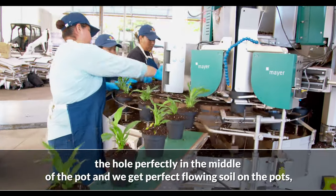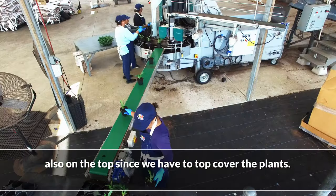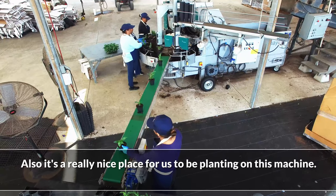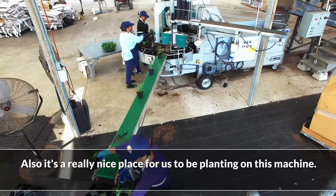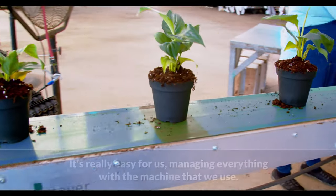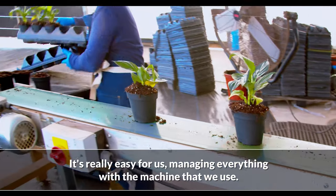We get flowing soil on the pots and also on the top, since we have to top cover the plants. It's a really nice setup for us to be planting with these machines, and it's really easy for us managing everything with the machine that we use.